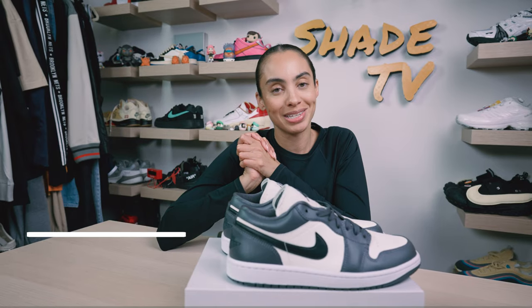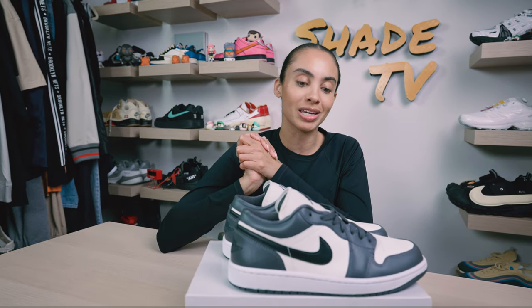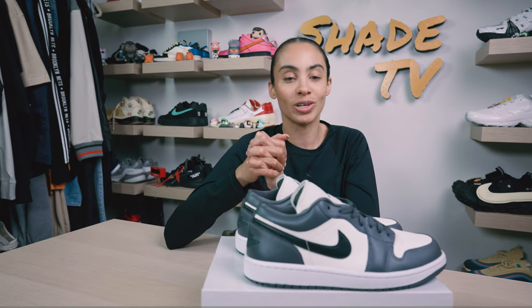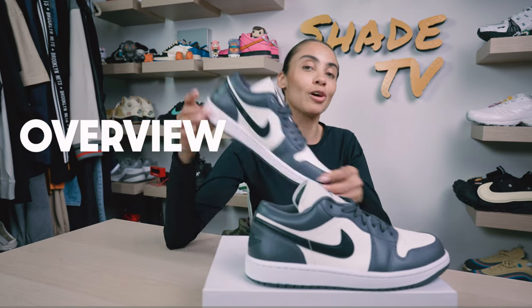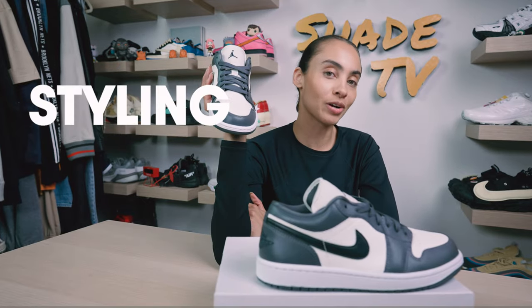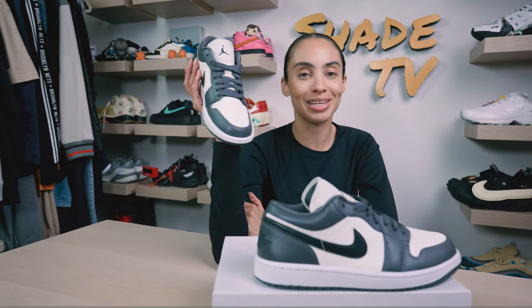Huge shout out to the Jordan Brand family for sending these my way. Today we'll be discussing one of the coolest colorways I've honestly seen on a women's exclusive Air Jordan 1 Low, which is the dark gray. We'll go through the overview, jump into size and fit, followed by how I styled them, then conclude with how much these are going for on the retail market.